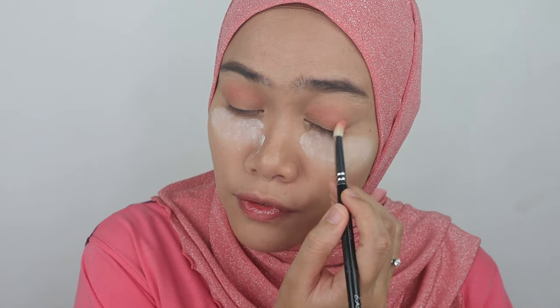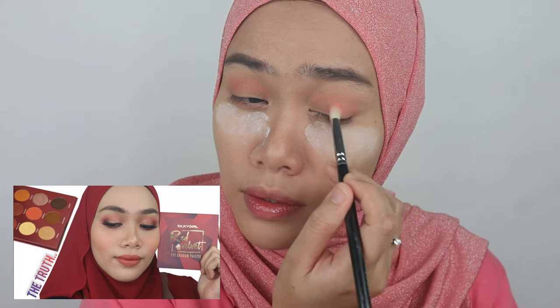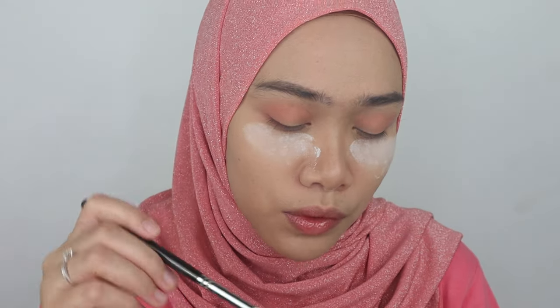This is my second product I've tried from Silky Girl — trying on for this video. The first product was their red velvet eyeshadow palette, and that was really good as well, though there were a few colors that were a little bit chalky. I'll link that video down below.